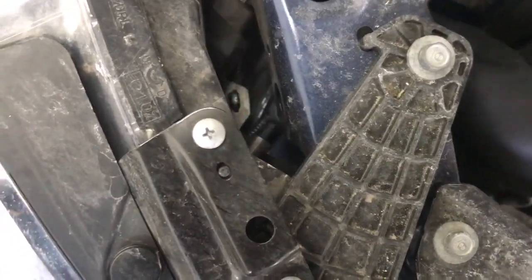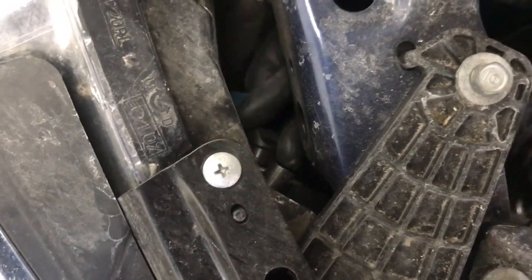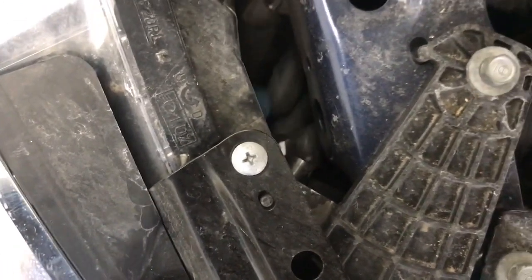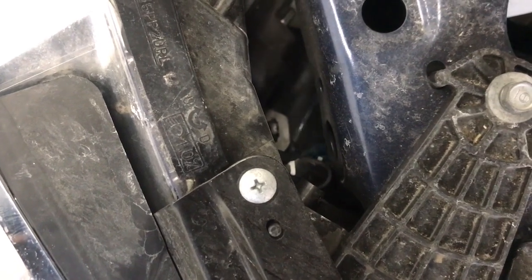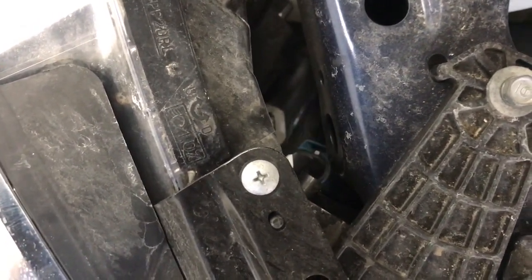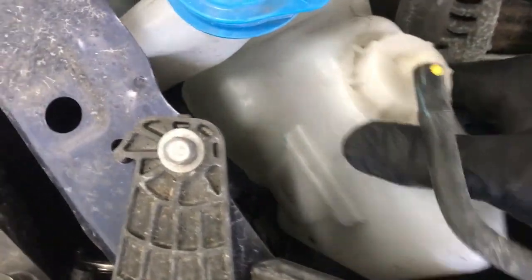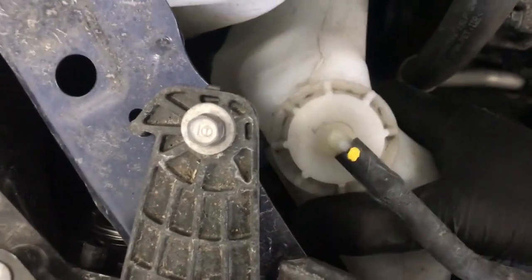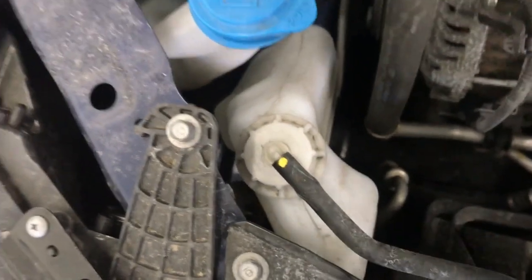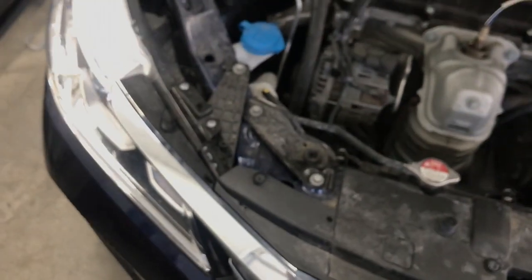Take your bulb, turn it counterclockwise and twist it out. Then take your new bulb, place it in, twist it clockwise until you hear a click. Take your plug and go ahead and put it back on the bulb. Now take the reservoir, line up the end with the run channel, place it in there, and push it down until it locks in. That's it guys — that's how you replace your high beam bulb. Thanks for watching.